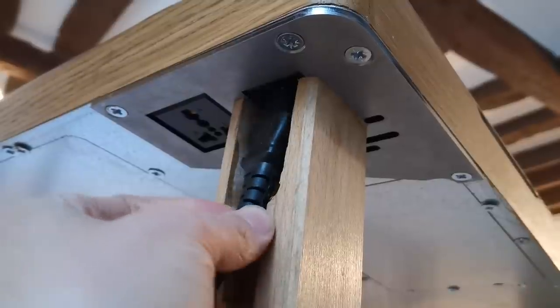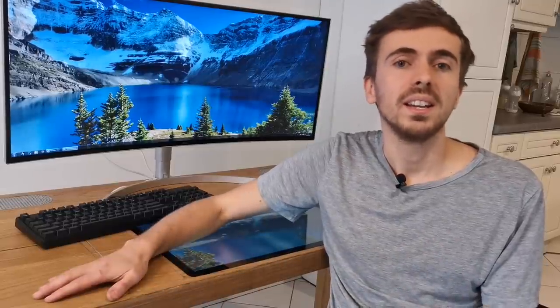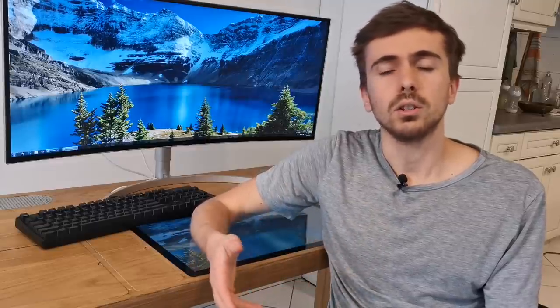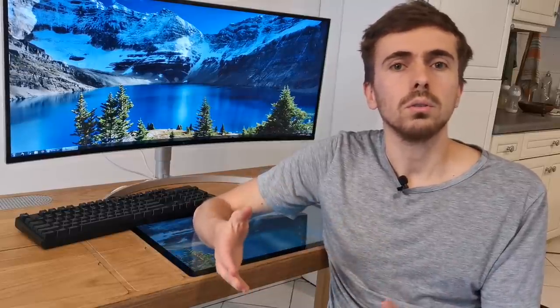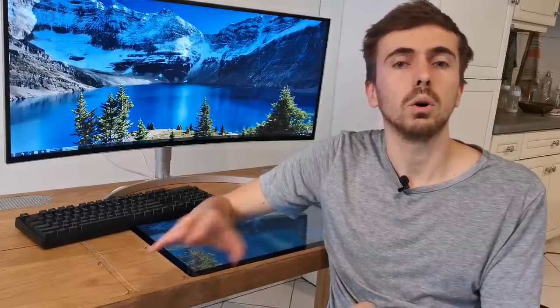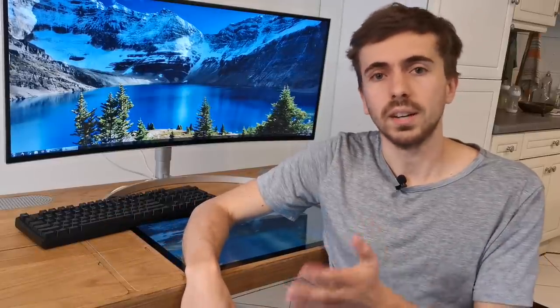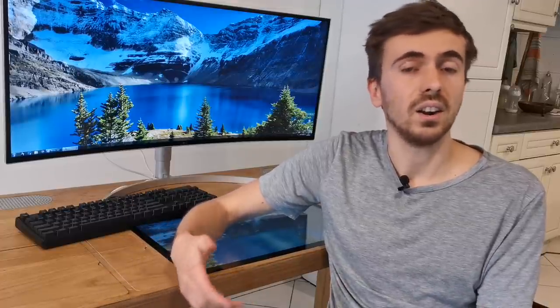I really like the way the power cable is completely hidden in the leg. With that out of the way, it is now time to add all the electronics inside the desk. But before we do so, why don't you hit that like button and consider subscribing to my channel. When you do so, it helps the YouTube algorithm show this video to more people, which will determine whether this project happens. So really consider it — it will also motivate me to make more videos like this.